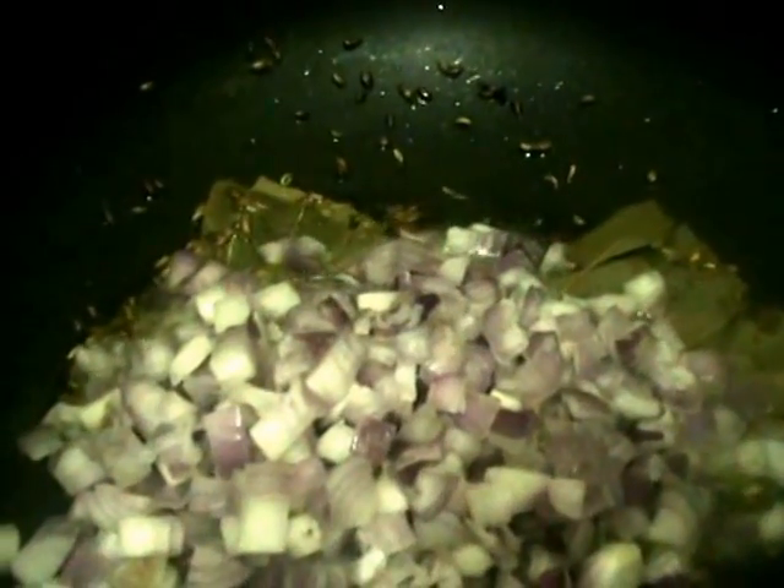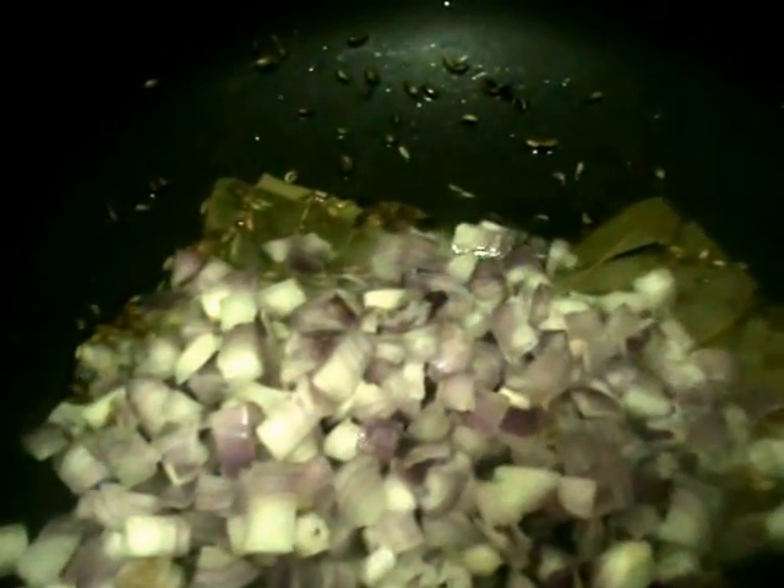And now add the onions to it. When the onions slightly change colour, now add the green chillies and next the ginger garlic paste to it.